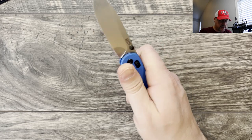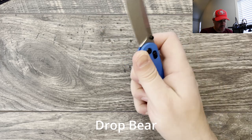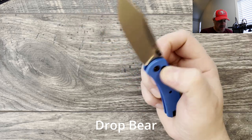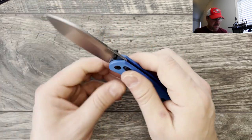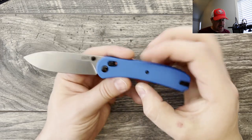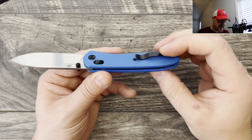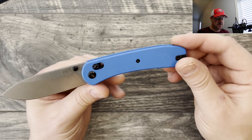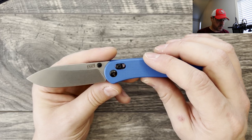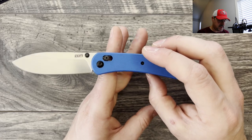The thumb stud placement, like the Bug Out and the Lander, and the first knife Kaiser introduced their crossbar lock on — I'm drawing a blank on that one — all have good thumb stud placement and feel very good in hand. The knife itself performed very well in the cut test. It does have a nice filler tab for the reversible deep carry clip. It has milling on both liners inside to help with weight, giving it a really nice balance.